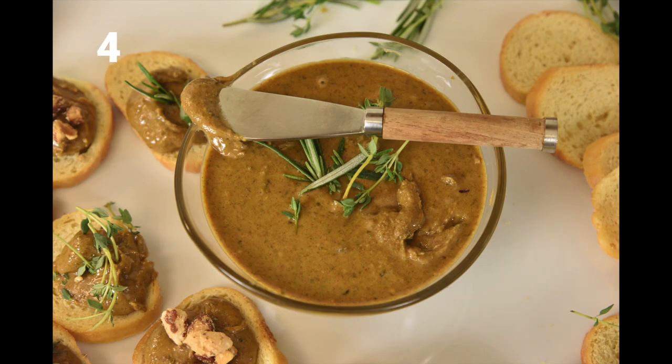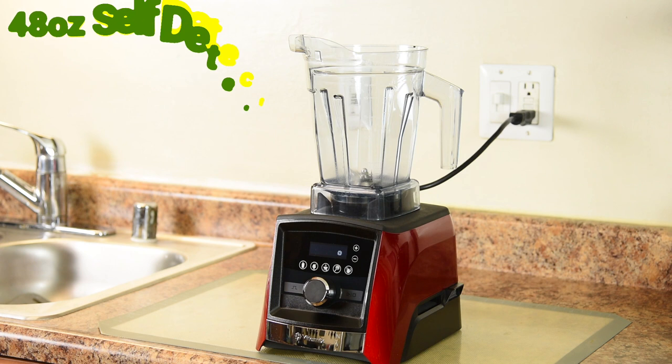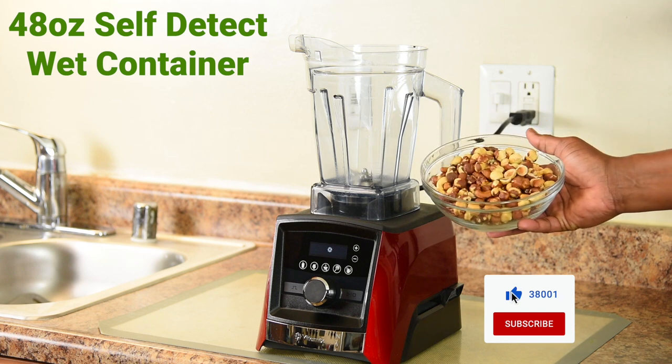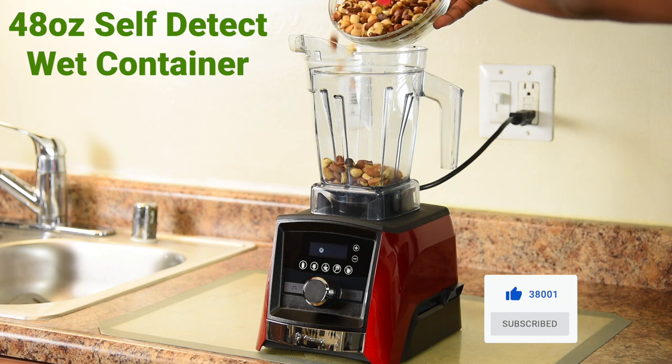One of the best things you can make with a Vitamix are nut butters, but when you put a spin on it, you can make them a whole lot better. The ingredients are raw mixed nuts, which I've roasted in the oven at 350 degrees for 15 minutes and allowed to cool. We also have granulated sugar, kosher salt, cayenne pepper, and mixed fresh herbs of rosemary and thyme leaves. To make the herb infused mixed nut butter, we're using the 48 ounce self-detect wet container. The first ingredient is 3 cups of the roasted mixed nuts — no extra added oil because the cashews produce plenty.